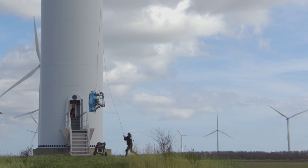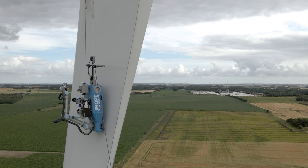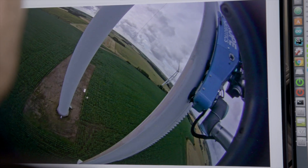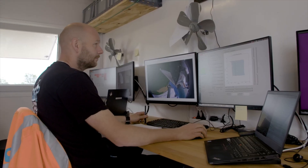The complete process is tightly controlled by a series of defined parameters, giving full control of the repair process to our customers. The process documentation is an integrated part of the workflow and is based on the most demanding industry standards and specifications.